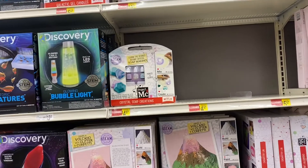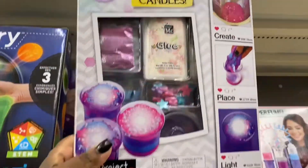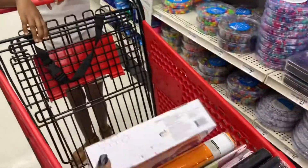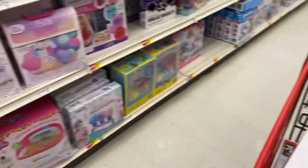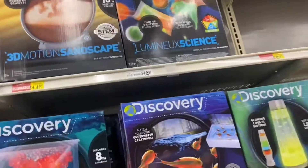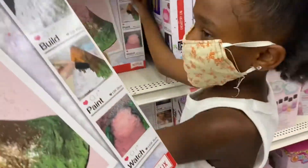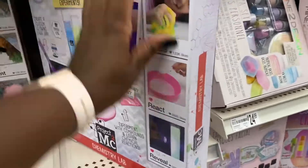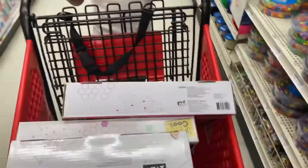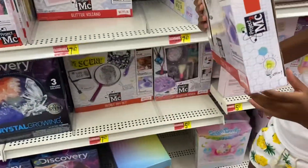Oh look, you could make a candle — and it's on clearance, can't beat that! Let's make a candle. And this is create your own perfume — that's on clearance as well. Alright, what else? Crystal soap creations — wait, you gotta get something that's on sale. We got a lot of science kits!